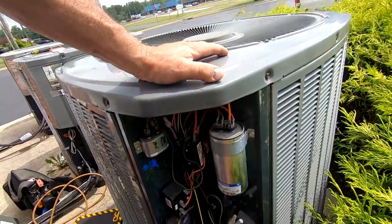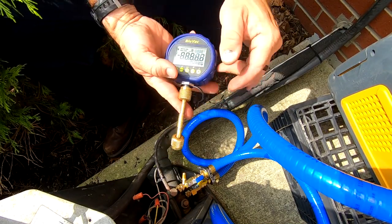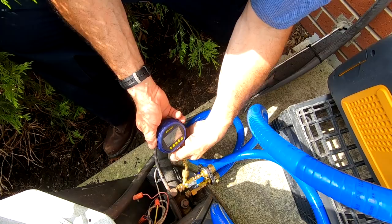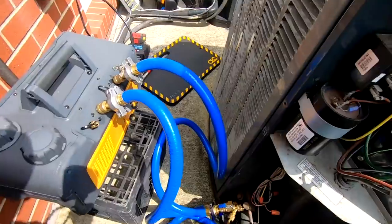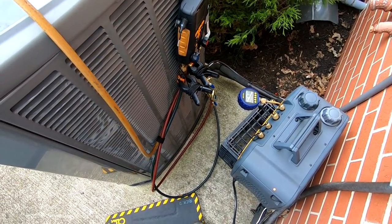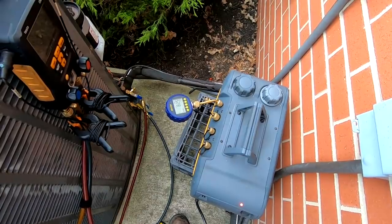Everything's back on, capacitor's hooked back up, just got to pull the back. We got her down there and she held, and it stayed under a thousand, so we're just weighing in our refrigerant now and going to get her back up and going, testing out the background gauge.